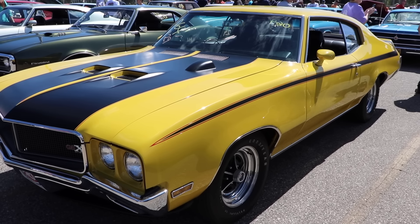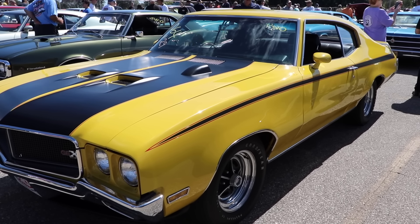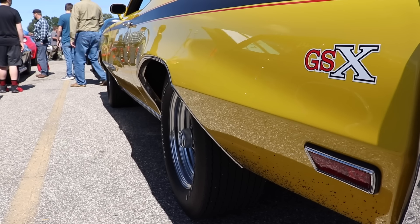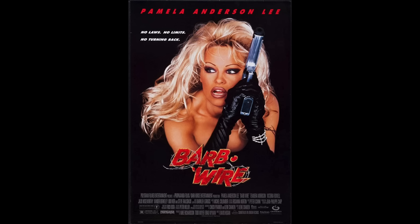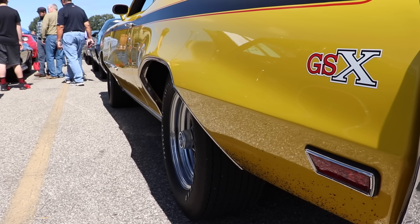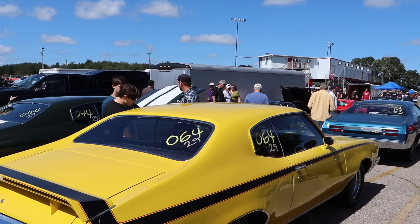This is a 1970 Buick GSX. Come on, you guys, I think we can all admit that this is one of the most iconic American muscle cars of all time. I mean, I even had a poster of this thing hanging up in my room when I was a kid. It sat right next to Pam Anderson from Barbed Wire, and I would say that the GSX has even aged better than Pam Anderson — and it definitely has less hepatitis.